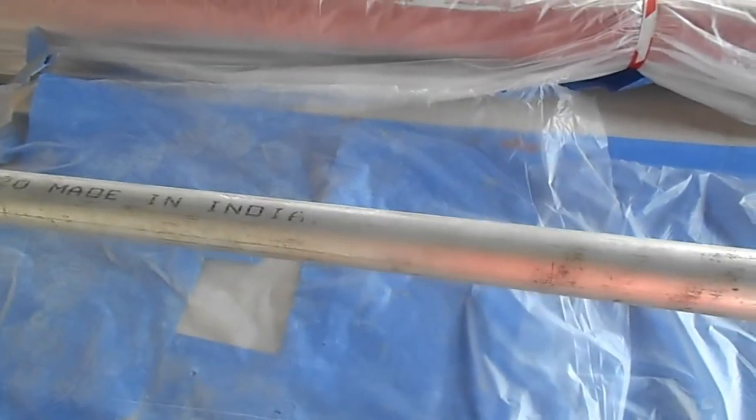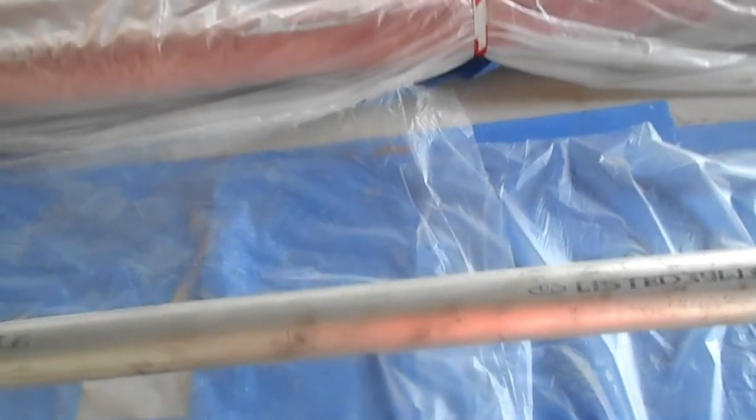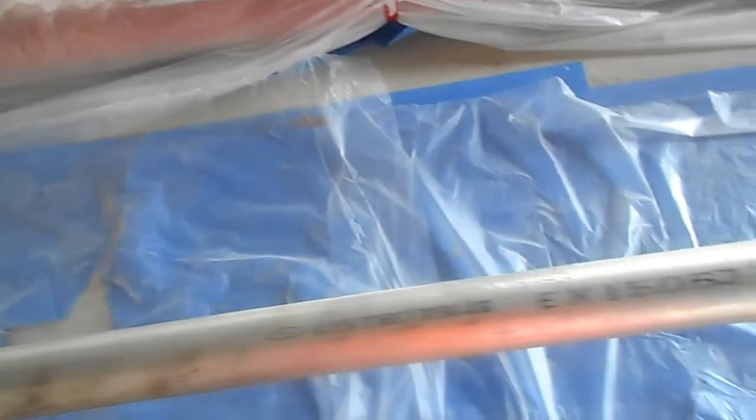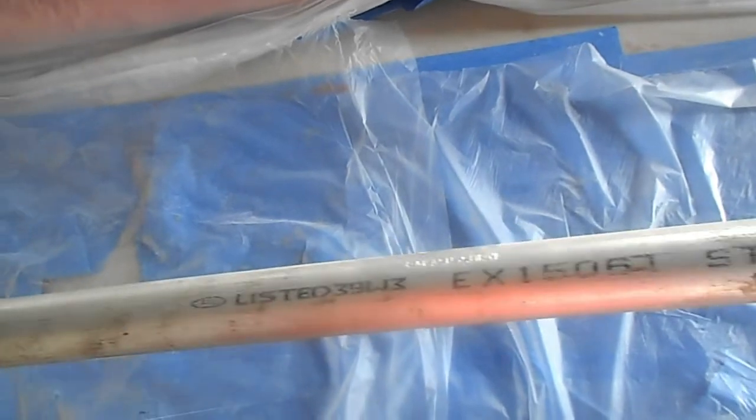This pipe is UL/FM listed — you can see the UL mark here. Firefighting pipes must be UL listed; otherwise it won't be allowed to install in a firefighting system, as per the civil defense requirement.